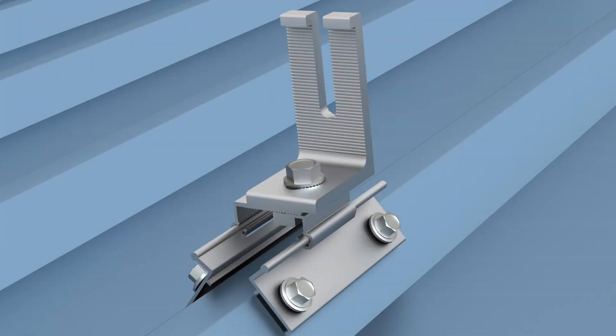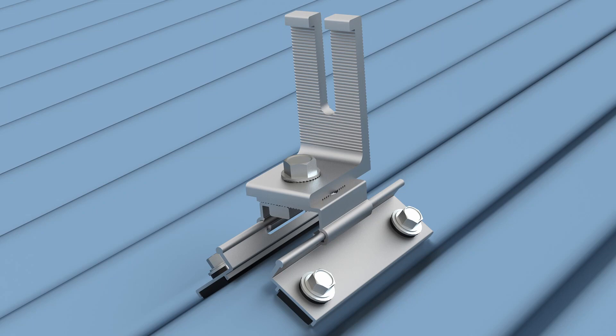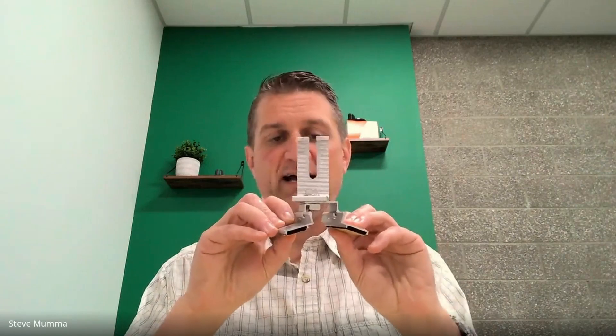Having the best roof attachments on the market really helps us get our foot in the door with people. The design intent of the MRB is to work on the vast majority of metal roof profiles other than standing seam roofs — that's kind of a different category. The MRB has an L-foot on top and flexible wings on the sides. The flexible wings essentially allow you to attach in just about any type of form factor. Corrugated roofs and trapezoidal roofs have historically been more difficult to attach to because of the many different shapes of corrugation and trapezoids.